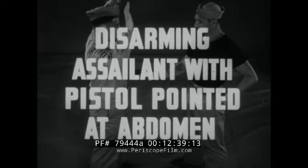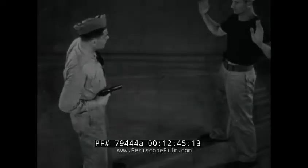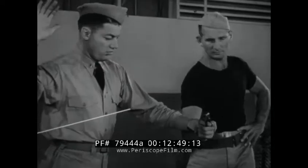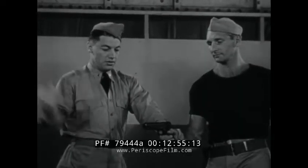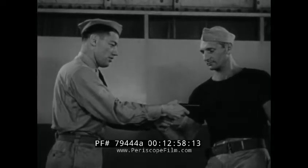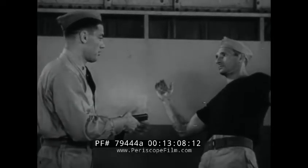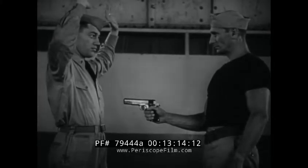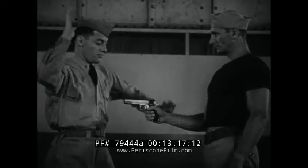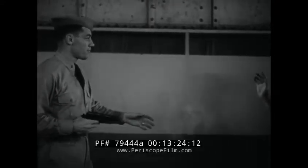Disarming opponent with pistol pointed at abdomen using inward twist. Again the lead to the assailant's wrist and the turn away are simultaneous so that you are quickly out of the line of fire. In disarming, retain your hold on his wrist while forcing the gun barrel with the other hand. Thus any accidental discharge of the gun endangers only your assailant. To conclude the maneuver, throw the assailant off balance by means of the hand grip and step back to cover him. Repeating in slow motion: quick left hand jab, grasp gun barrel, twist gun from grasp, cover assailant.